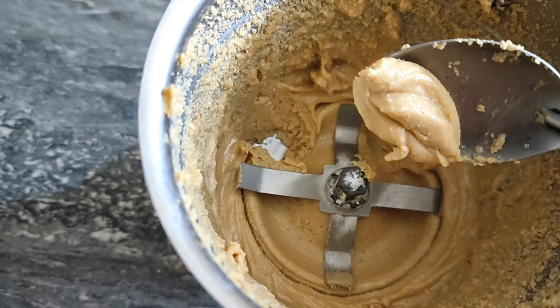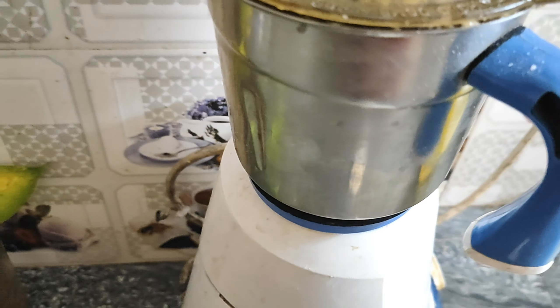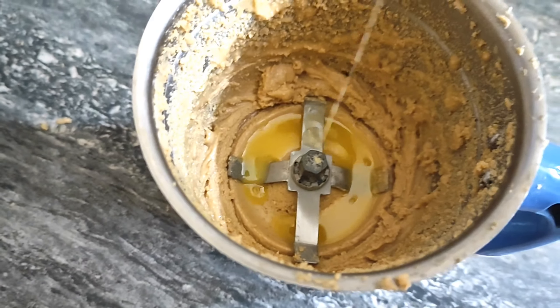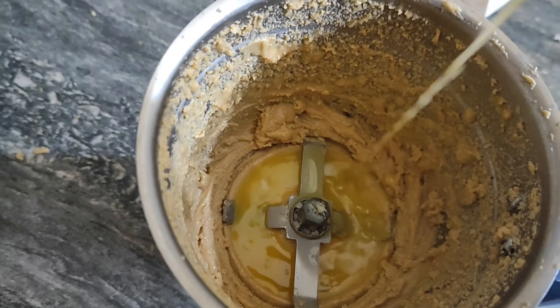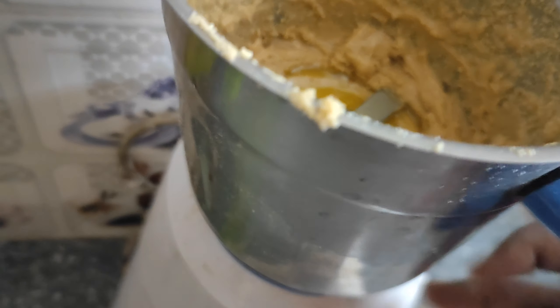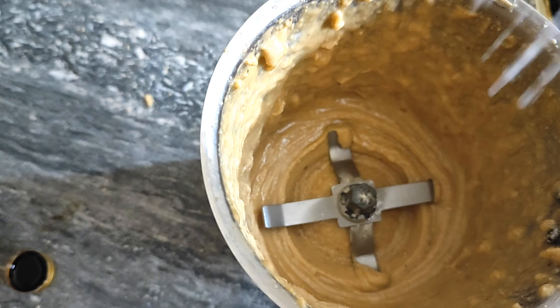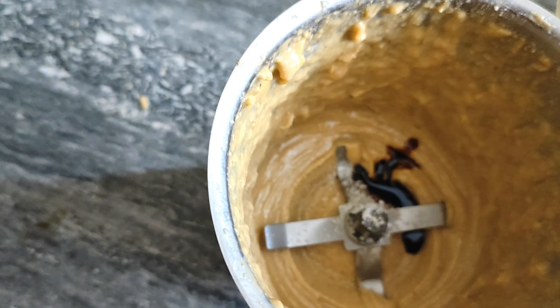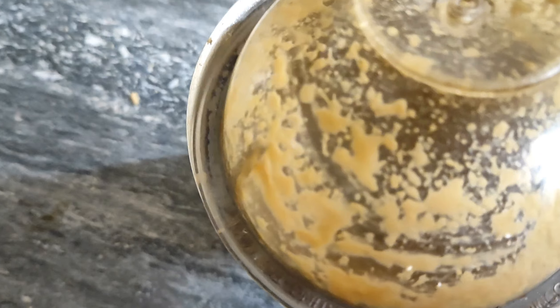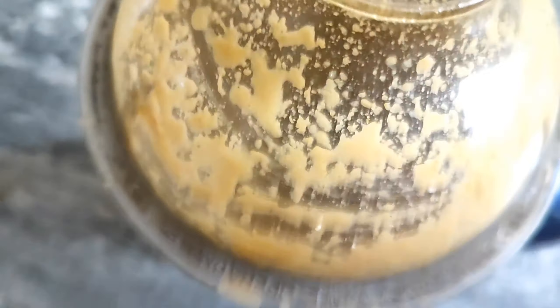Please do have a simple brush. This will work with you. I am going to add 2 tablespoons of butter and 1 teaspoon of vanilla essence.